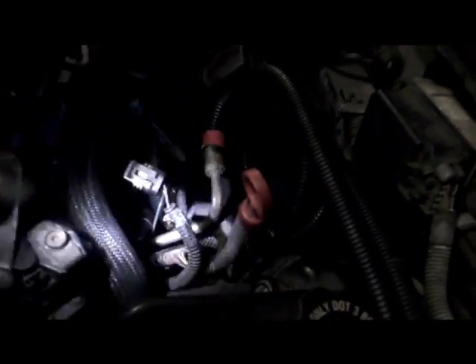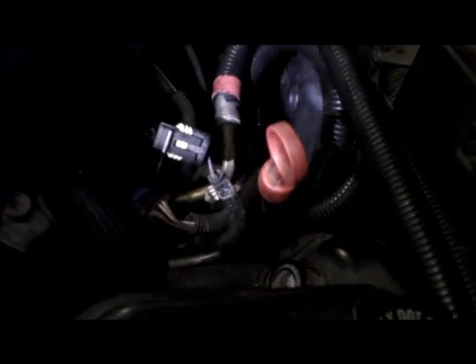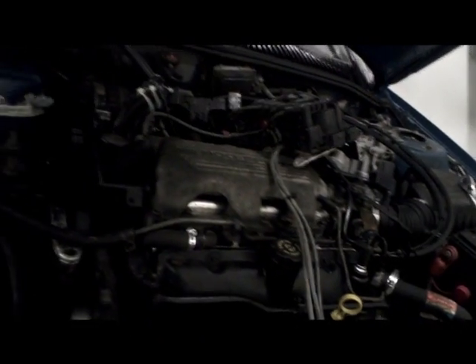Next, you need to unplug your coil pack. With this vehicle I've actually got the coil pack taken off, but it would normally be back here — it's simply unplugged. There are two plugs which go right into the coil pack, and that disables the ignition so the car doesn't actually try to fire when you're doing the compression check. Go ahead and remove the spark plugs, and after that we'll show you the next steps.